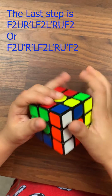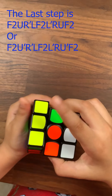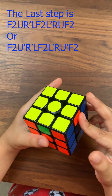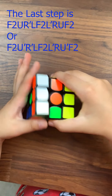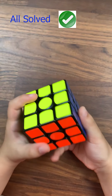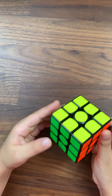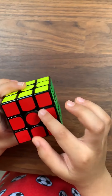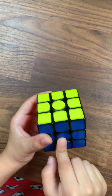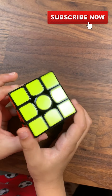Then it came like this. Moving the red here because that's what we want, the orange goes here, and the blue needs to go here. You do F2 U dash R dash L F2 L dash R U dash F2. Then it's solved, but there's another way — if it's like this you do F2 U R dash L F2 L dash R U F2.